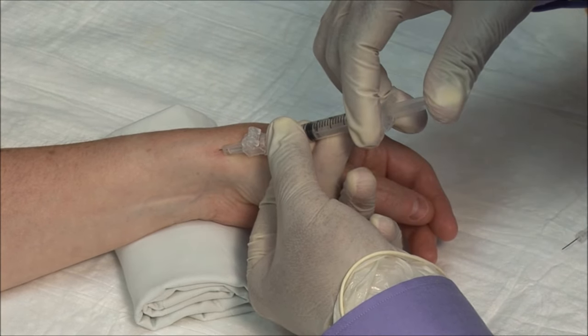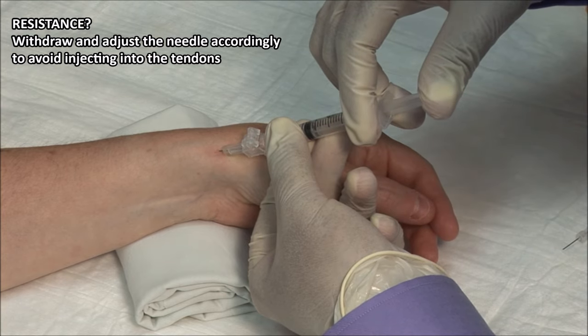It should go in freely. If you encounter any resistance, withdraw and adjust the needle accordingly.